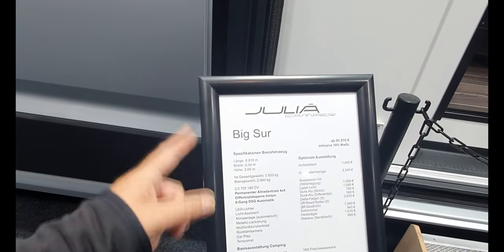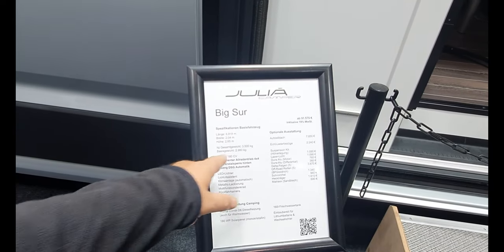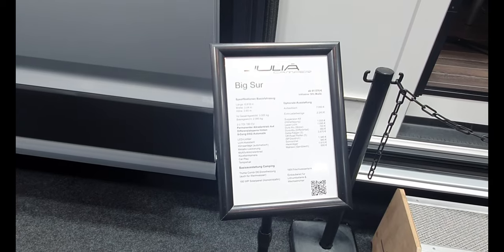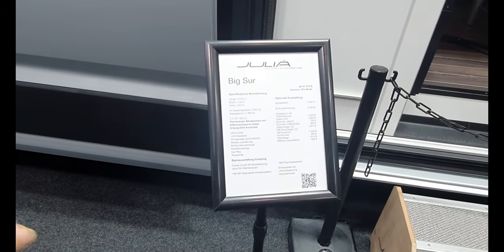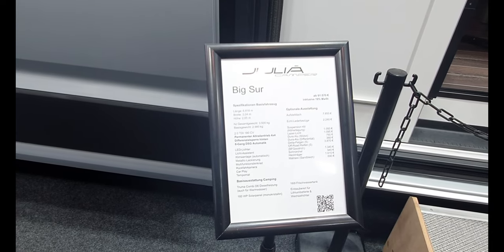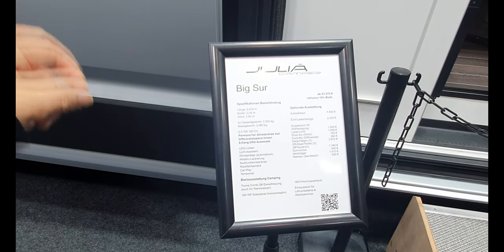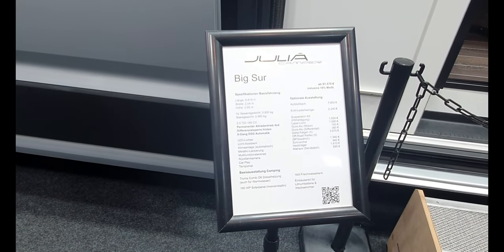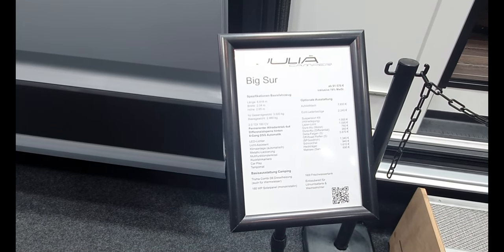682 centimeters long, 204 wide, 265 high. The empty weight is under three tons, so it gives a stack of payload. There's a 160-liter fresh water tank, which is included in the basic price, and it also comes with 180 watts of solar.